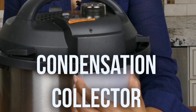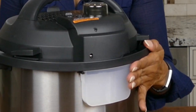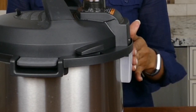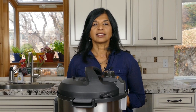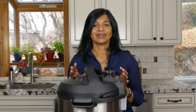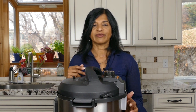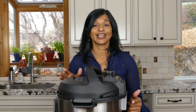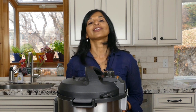There's one more thing I need to show you and that's the condensation collector. It gets attached to the back of the Instant Pot — you just slide it out and slide it in. Once in a while you need to check it and make sure there's nothing in there. Sometimes when you cook pasta or messy foods with the lid propped open, you can get liquid and debris into the condensation collector, so check it periodically.